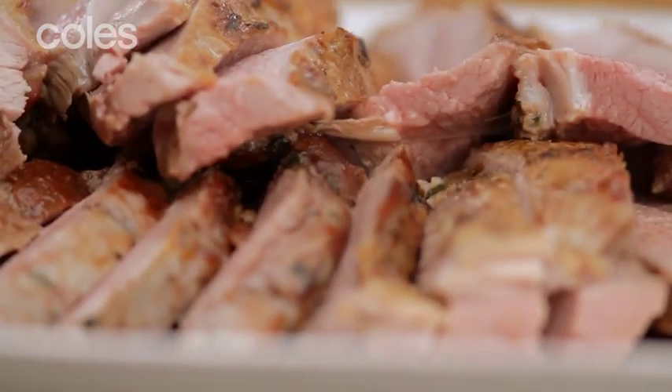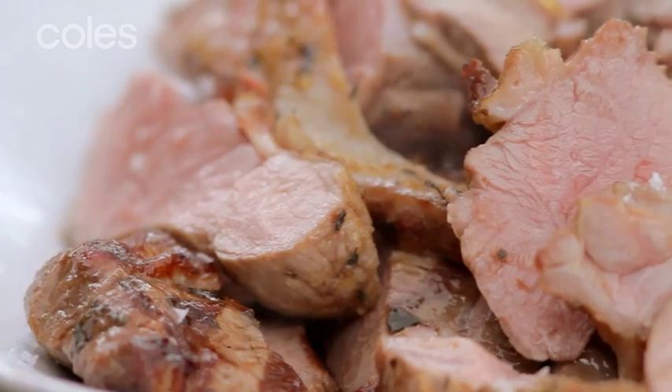Go ahead and pick all of that up. Look at that. Beautiful. Barbecued Aussie lamb. There is nothing better — it's the best!